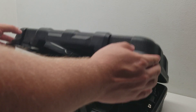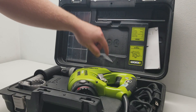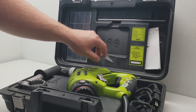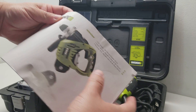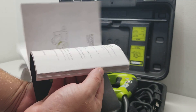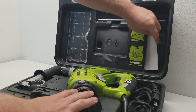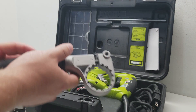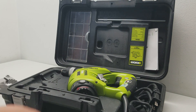We open it up and there it is. You can see there's the little depth gauge bar. You have the owner's manual, which is in pretty good condition — it doesn't look ripped up or stained or anything. And we've got the little side handle; I'll put that on in a second to check it out.